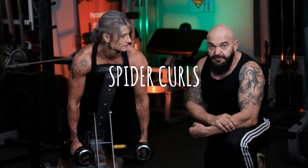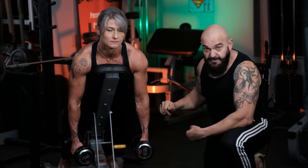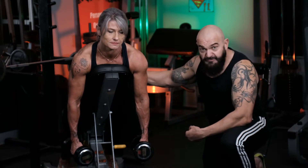Our fifth exercise is spider curls. I've got Desiree assisting me. She's lying on an elevated bench at about 45 degrees, which stops swinging and stabilizes the spine.